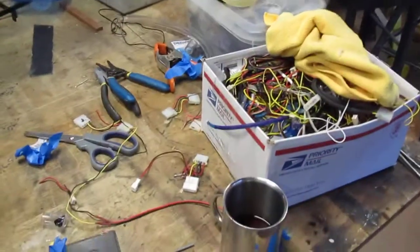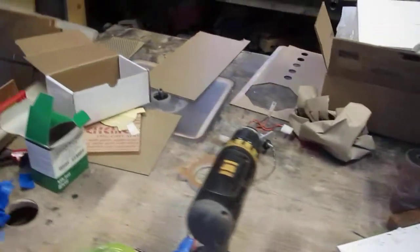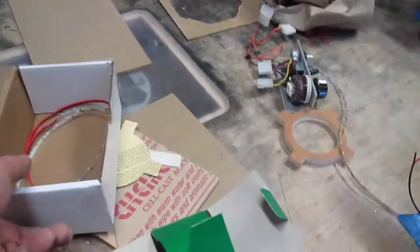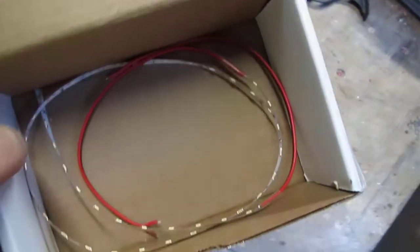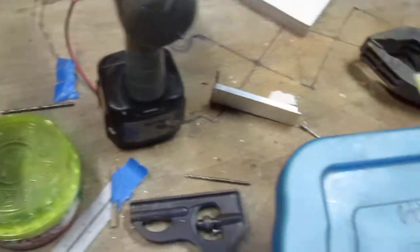As usual, the workbench is cluttered because I'm always doing six different kinds of things at once. Working with acrylic, working with metal, soldering, polishing, acrylic, drilling and tapping, riveting, drilling some more.